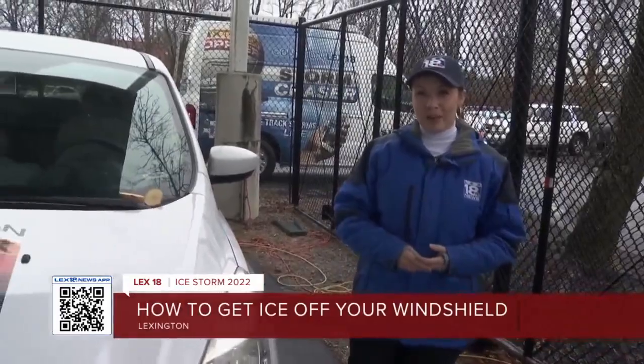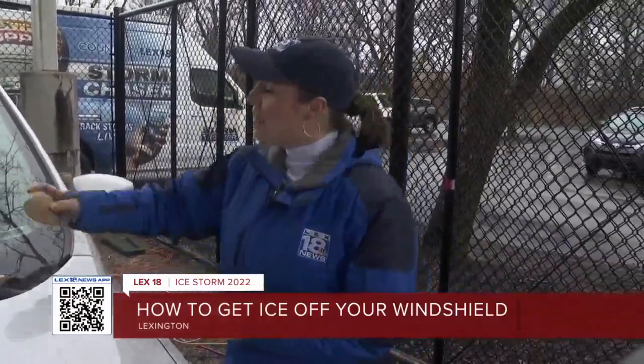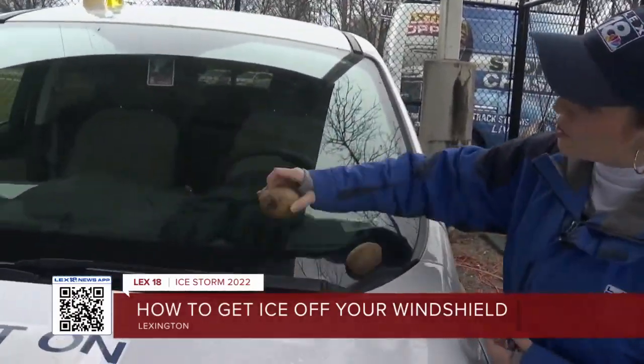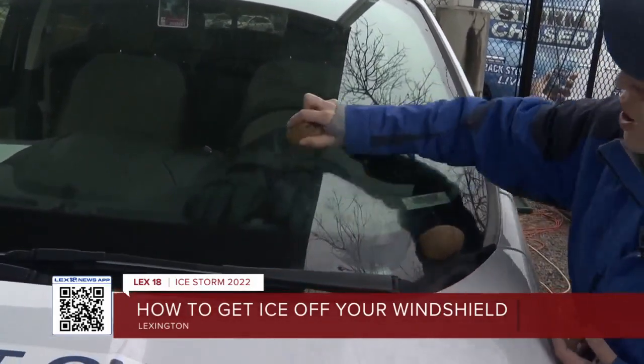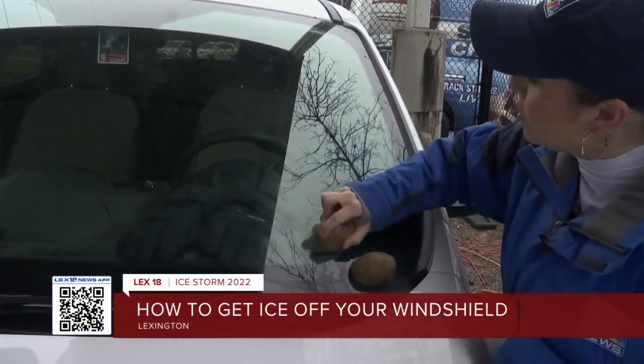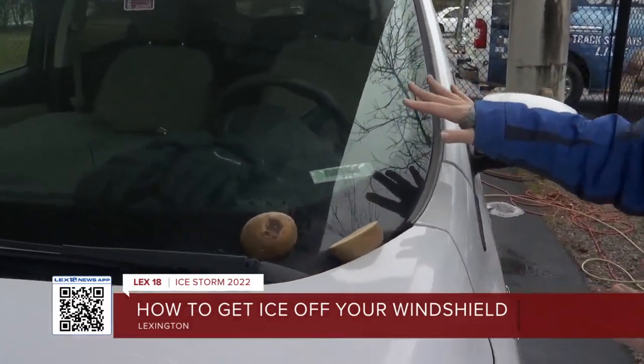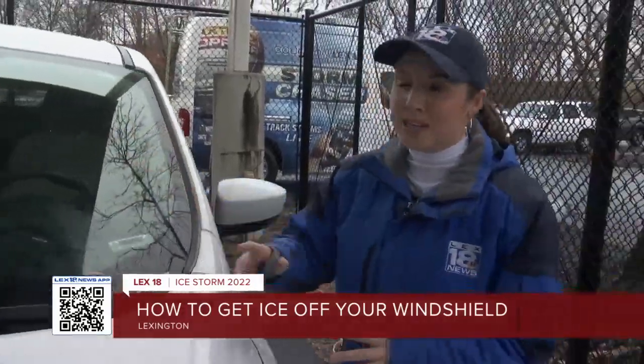A lot of these things you actually have to try before the ice hits, but the good news is you probably already have most of the supplies at home. The first one I want to show you actually uses a potato — you can also use an onion. You're going to cut it in half, and then rub it on the windshield. There are sugars in the potato, and those molecules create a barrier on your windshield that is supposed to prevent ice from forming.